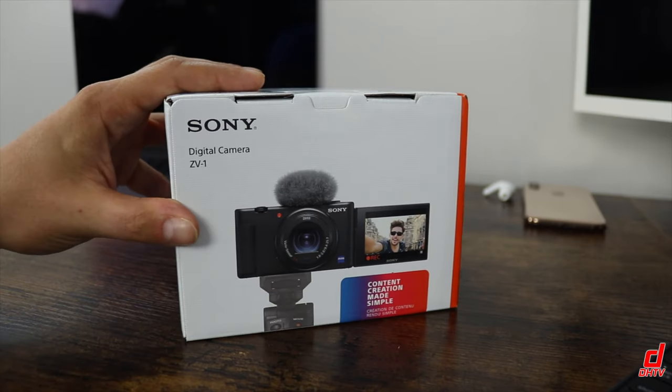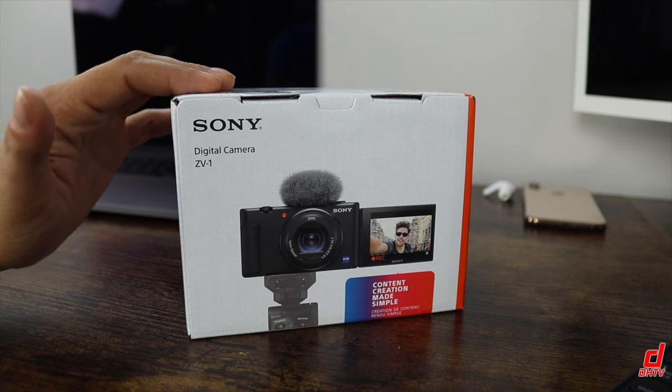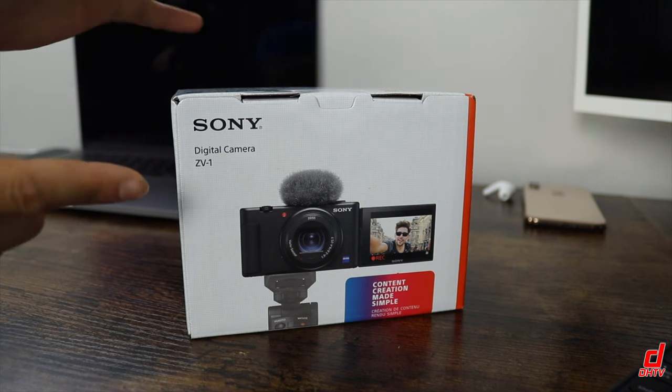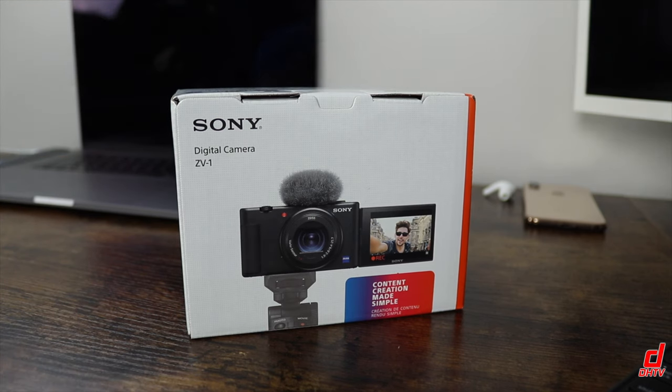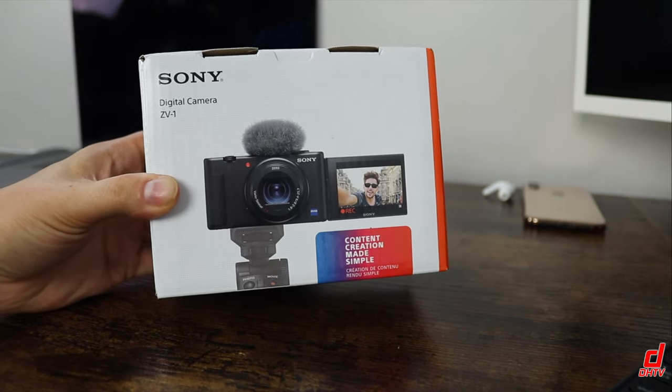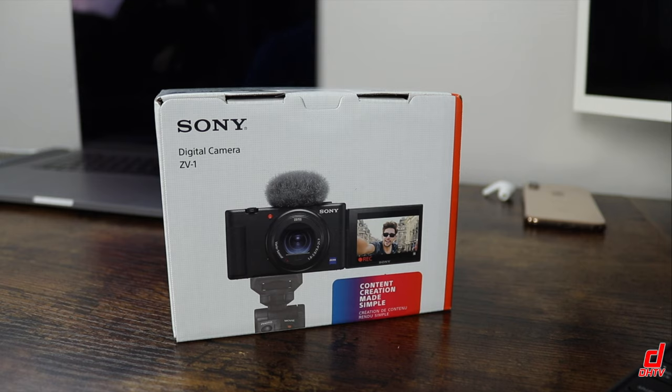All right, so we've got the Sony ZV-1 right here. I just picked this up. I'm going to be transitioning my YouTube videos over to this camera, which may be a downgrade in a sense, but it's going to make things a lot easier. From the picture, this looks like a standard digital camera, but what Sony did was they made the focus of this camera for creators, and that's going to make things so simple for you, especially when it comes to product reviews for tech channels.